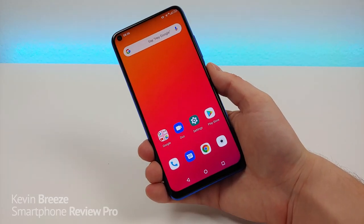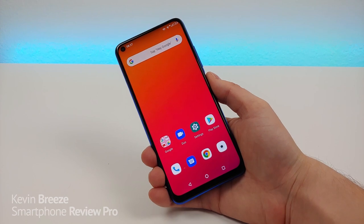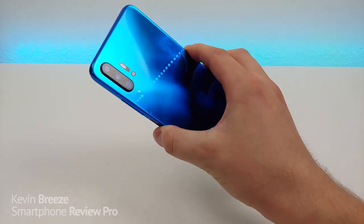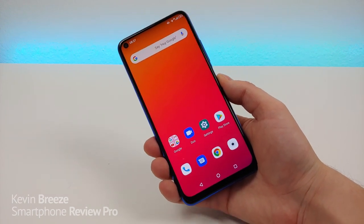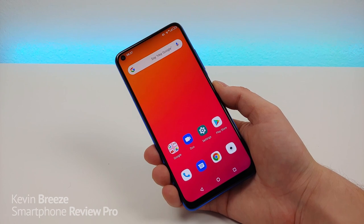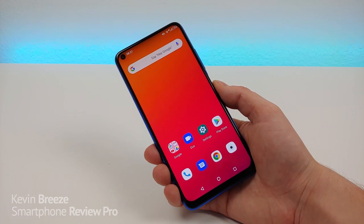This is the Umidigi F2. The phone was first announced in late 2019 and the rollout has taken a little bit of time, but it's well worth the wait because this really is an awesome device. The phone is officially available at a variety of different retailers including Amazon, AliExpress and others, so I will be leaving links in the video description so you can check this phone out and see the most up-to-date pricing.